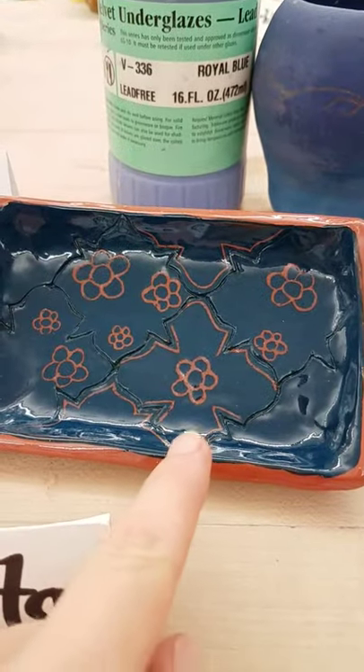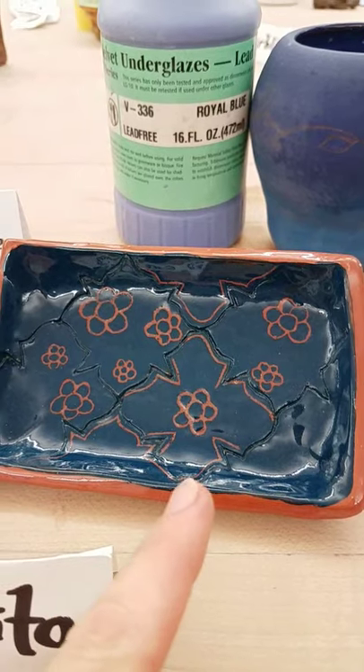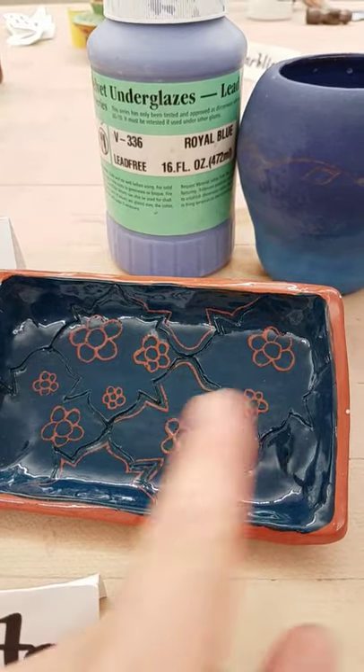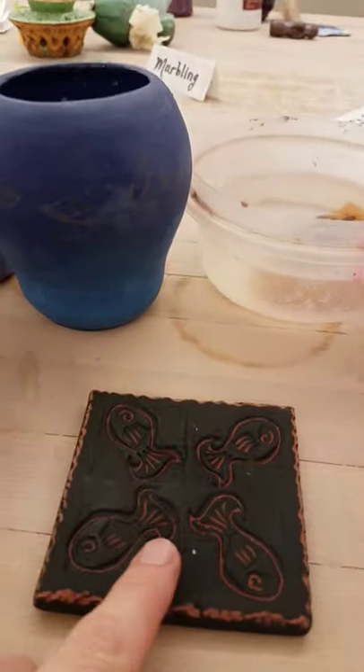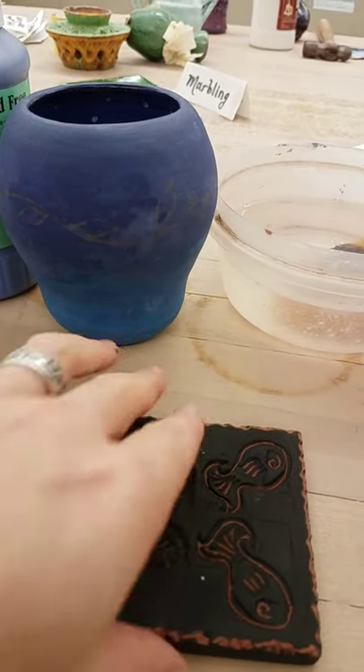Notice the difference. This piece here was painted with a clear transparent glaze after the underglaze was fired once in the kiln, then fired a second time to achieve that clear transparent finish and seal up the piece. But these two pieces were Sgraffitoed with underglaze, so they're never going to be shiny.